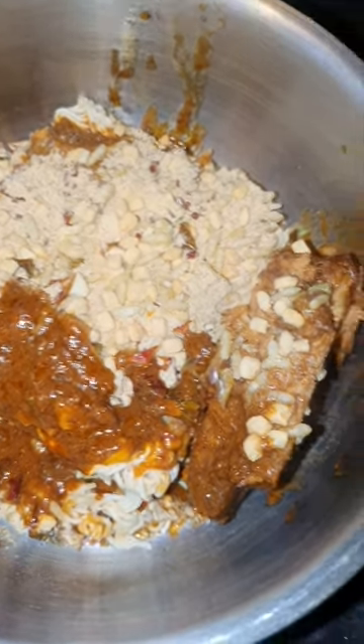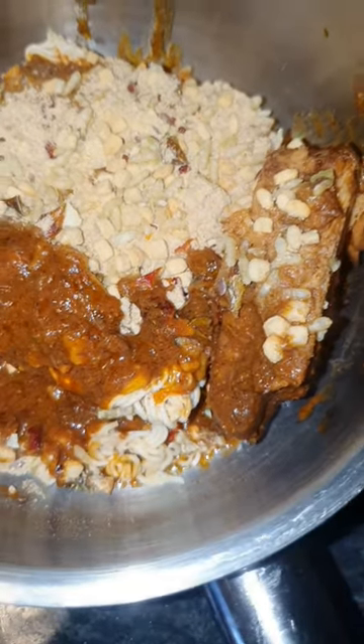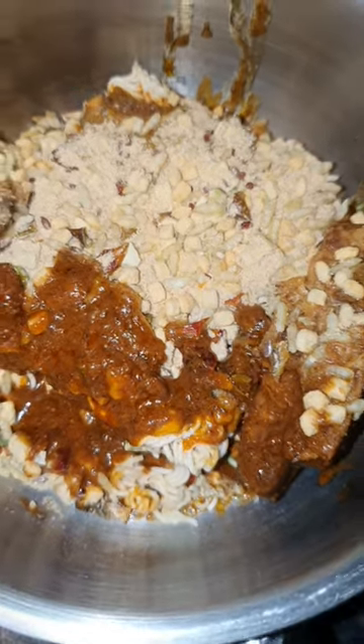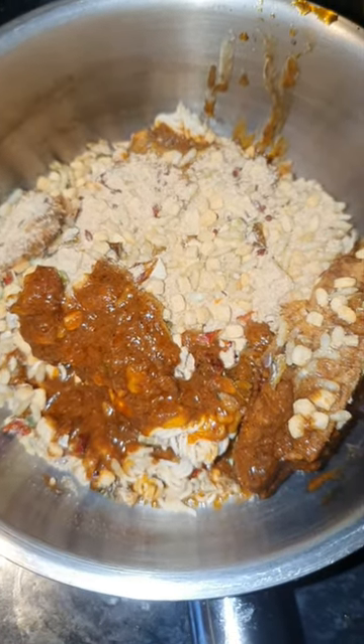And that, which looks suspiciously like dog turd, is actually mackerel in jerk sauce flavor. So let's cook it up and see if I can make it look nicer than it looks right now.